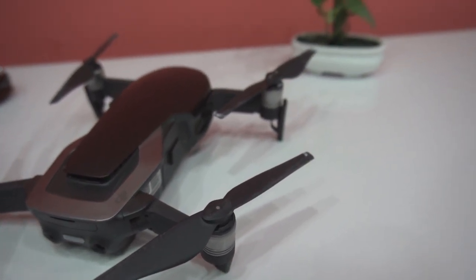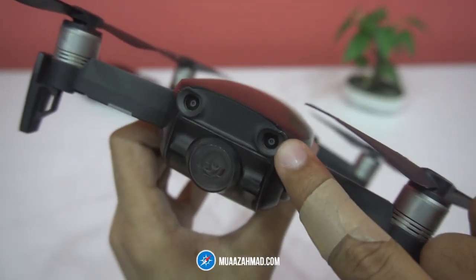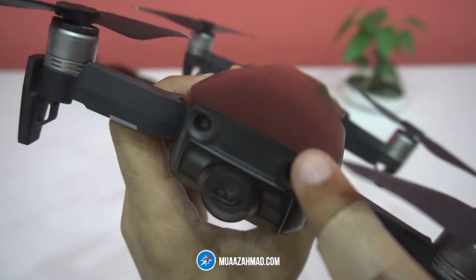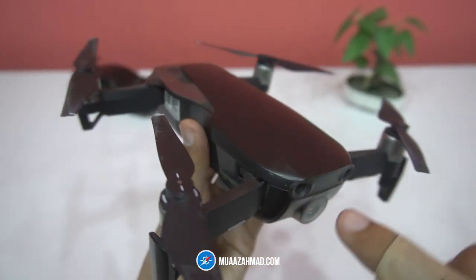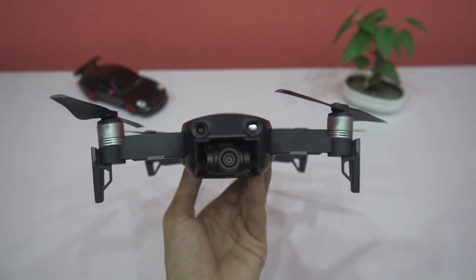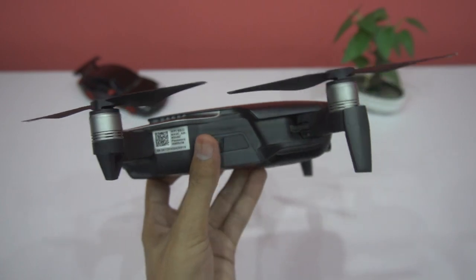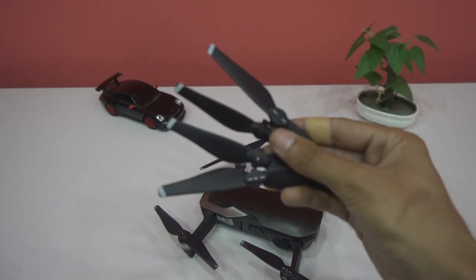In this video I will also show you how to replace the propellers of the Mavic Air. The propellers also came in contact with the body of the Mavic Air, so we have scratches on the body, but that has nothing to do with the flying performance. The gimbal of the Mavic Air is protected inside a case, so in this crash the gimbal was safe.